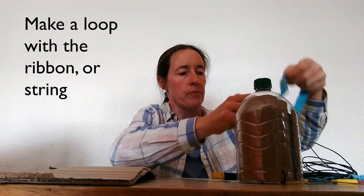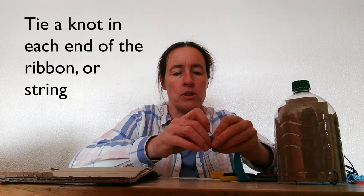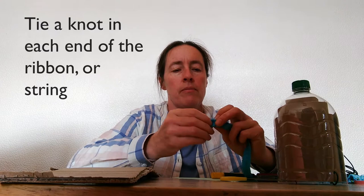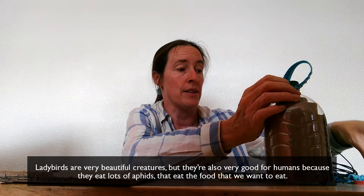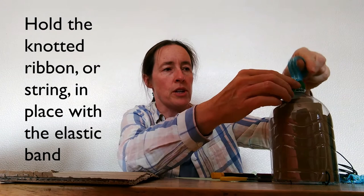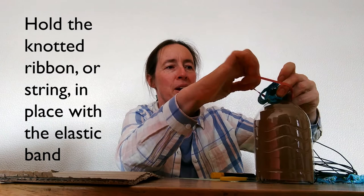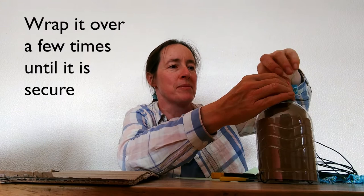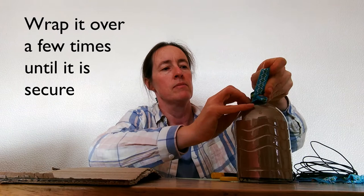I'm just going to cut that down to size. If you know you've got a very thick branch to hang it over, you might need a longer loop. Then what I'm going to do is tie a knot in each end, just so that the ribbon holds on nicely onto the bottle. Our ladybirds — which are of course very beautiful creatures — are also very good for humans because they eat lots of aphids that eat the food that we want to eat. So there's my ribbon with the knot on each end. I've got a rubber band so that I can just hold that in place. If you're very good at tying knots I'm sure you can work out how to do it without a rubber band, but I think I'm more confident using one. I'm just going to wrap that over a few times — and that's done.